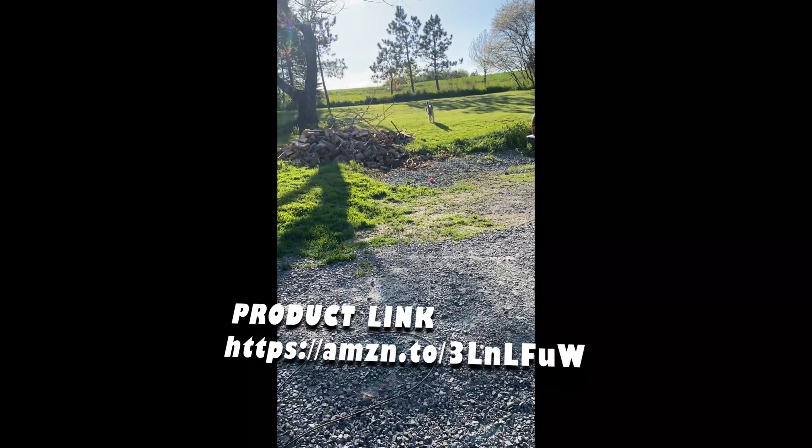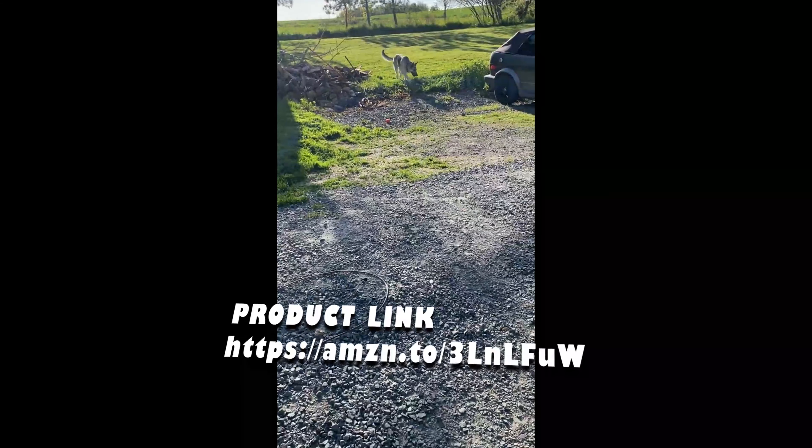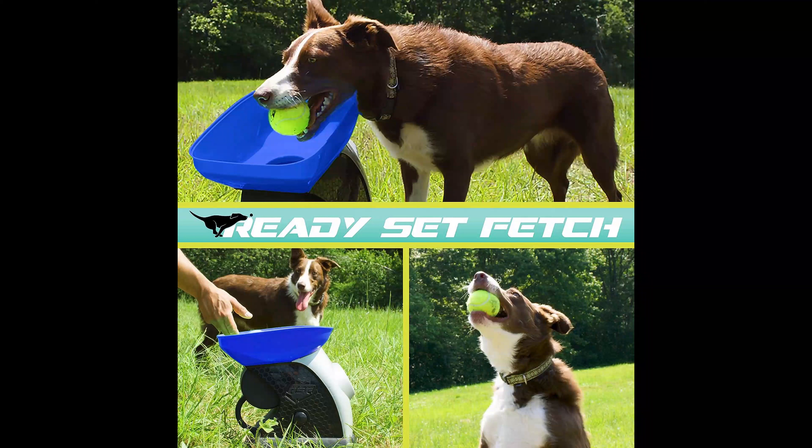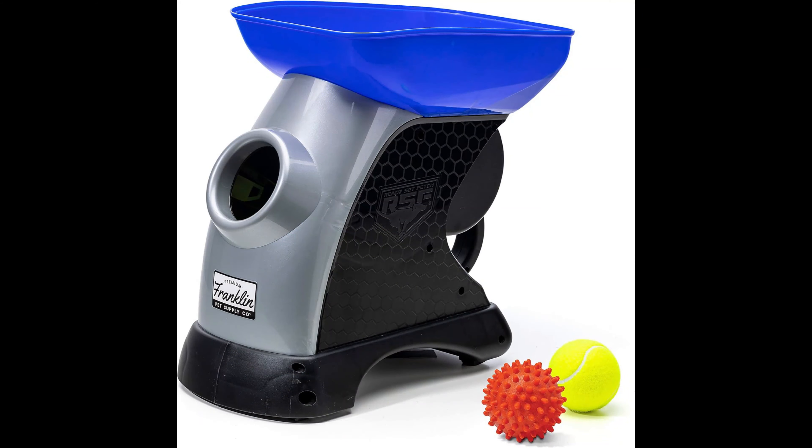So why wait? Elevate your dog's playtime to a whole new level with the Franklin Pet Ready Set Fetch Automatic Tennis Ball Launcher. Order yours today and let the fun begin.